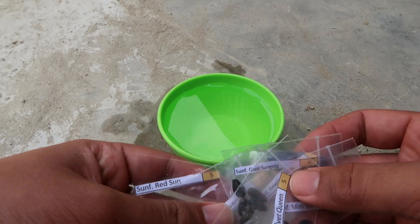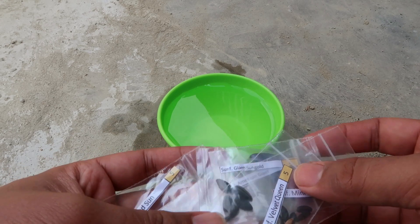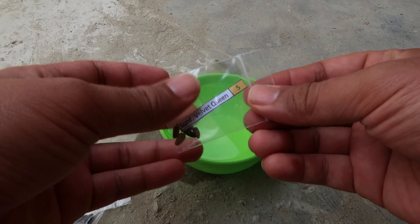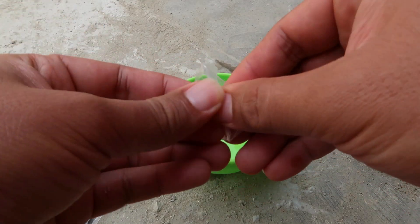Karena ini kecil-kecil ya, jadi kalau kita pisahin terlalu ribet teman-teman. Jadi kita gabungin aja. Langkah yang kita siapkan di sini: rendam dulu bijinya.